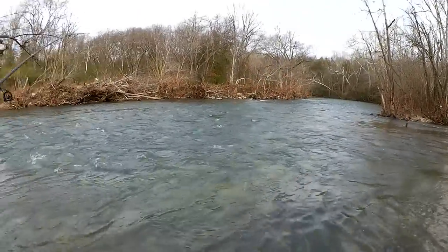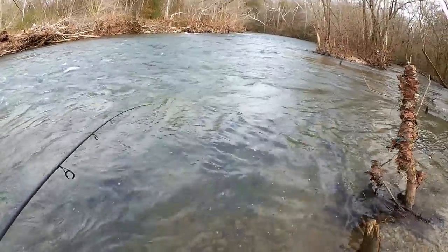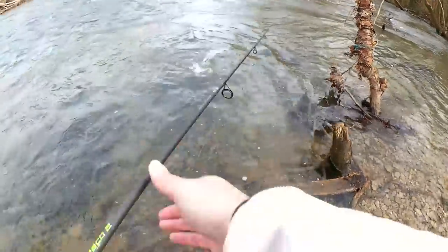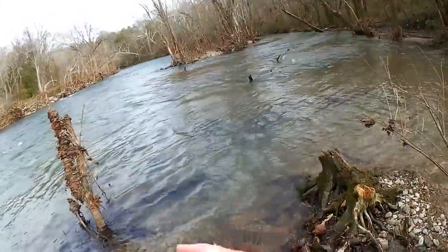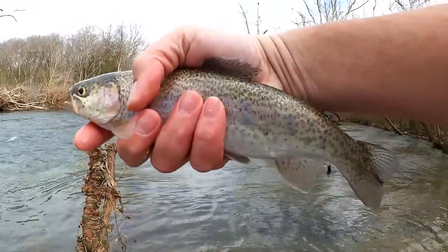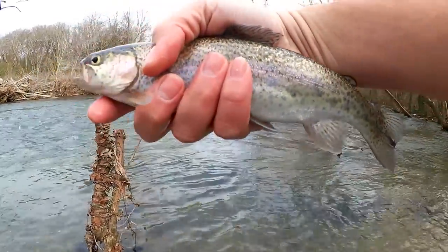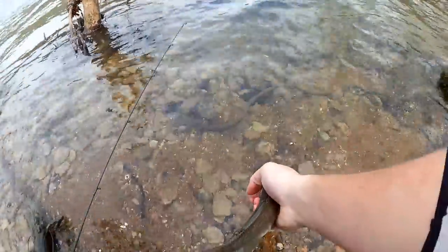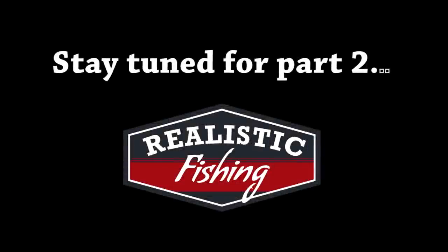Got him! Fish on — single white egg this time. Good fight, this feels like a nice one. Another decent stocker trout here — hooked in the nose. Third fish of the day right here. Stocker trout hooked in the nose, about a 10-incher. Nice — thanks a lot!